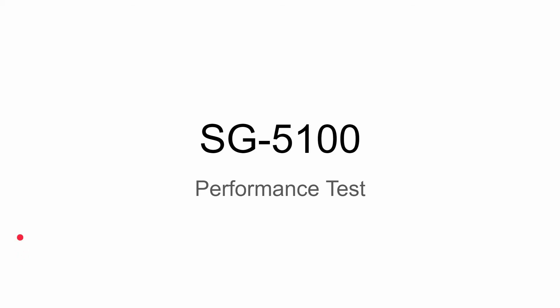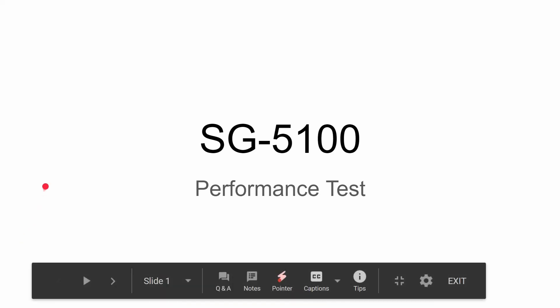Hey guys, welcome to my channel. This is going to be a performance test result. If you remember, about a year ago I did some unboxing of the Netgate SG-5100 box loaded with pfSense, and some of you were trying to figure out how I'm going to do the performance test. I'm new to pfSense.